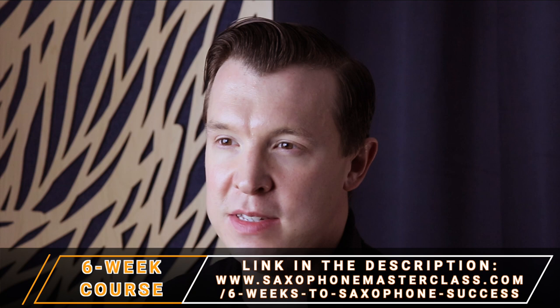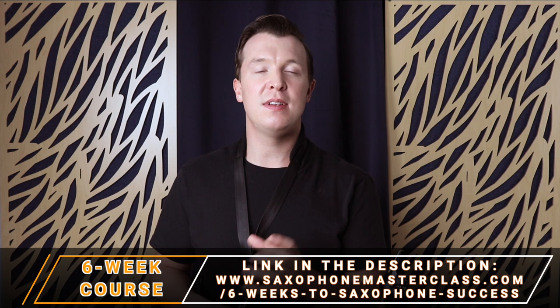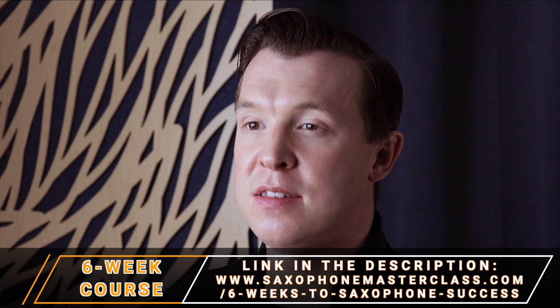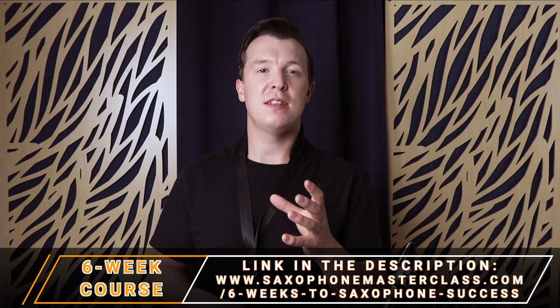We're only going to scratch the surface of learning overtones today, but I do go into more depth inside my Six Weeks to Saxophone Success course — there's a link in the description if you want to check it out. In that course, we spend an entire week focusing on overtones, long tones, and other exercises to improve your saxophone tone. In the rest of the weeks, we talk about technique, scales, embellishments, improvisation, as well as playing by ear, which I think are the six most important things you should be focusing on as a saxophone player.